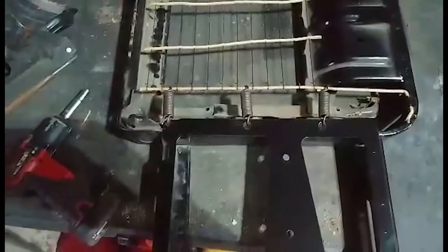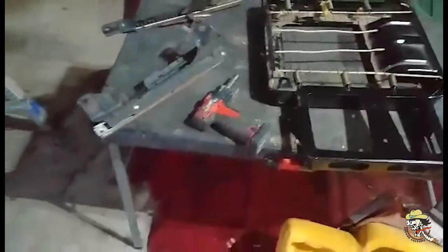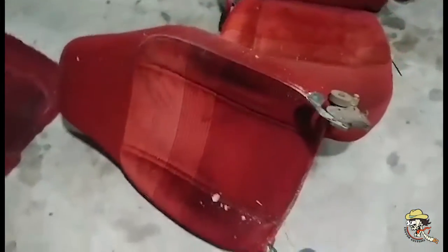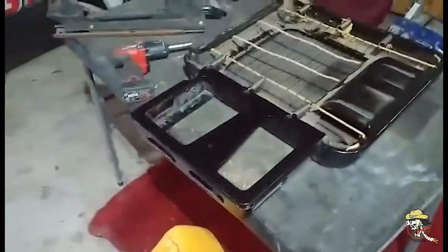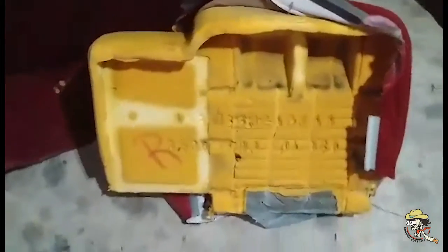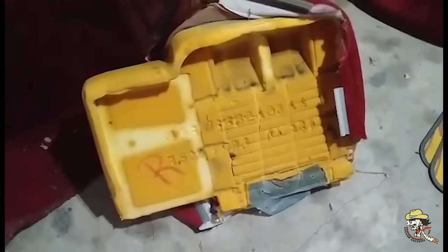All right, as you can see I got the frame tore down — that didn't take me long, probably about five minutes to remove everything, remove the bottom from the top with a few bolts. So this is what I got to cut off, and then I just have to cut the foam and modify the cushion a little bit.